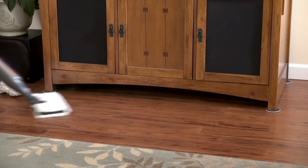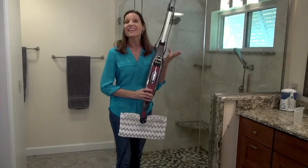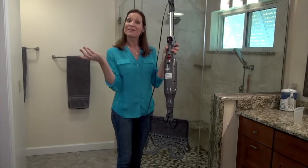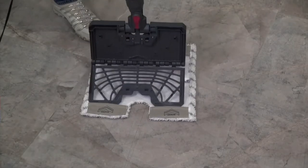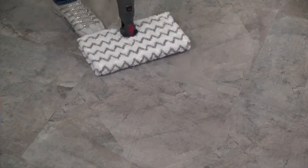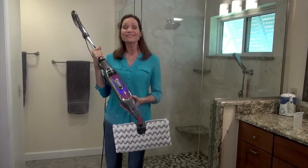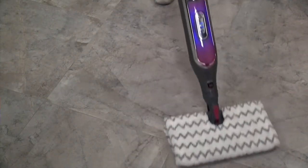I like that it doesn't leave a dulling chemical residue. And I don't even have to touch this dirty pad — I just push the button right here, and the pad drops off. You can easily switch pads with our touch-free technology. The Shark Genius Steam Mop makes it super easy to clean and sanitize all your sealed hard floors.